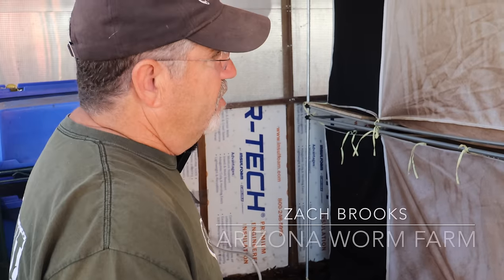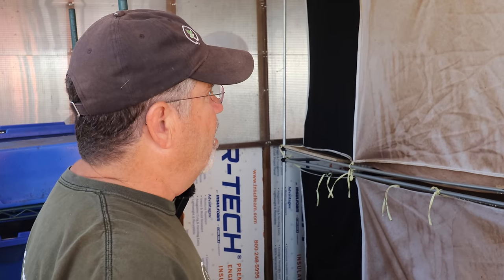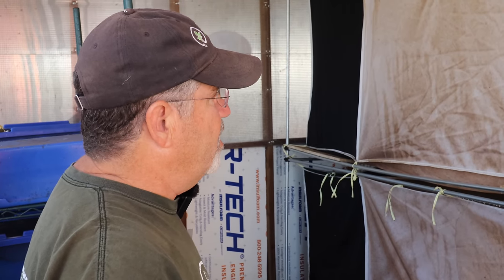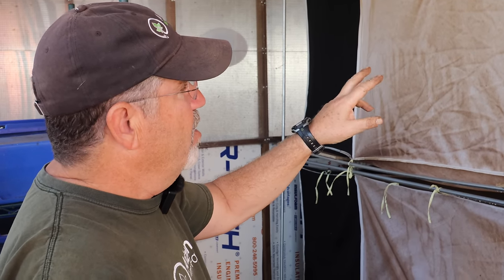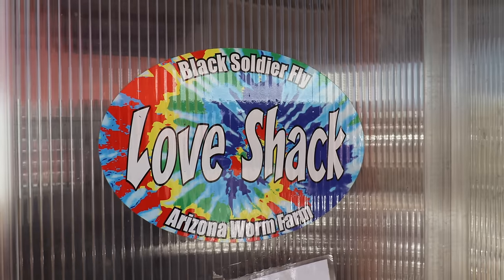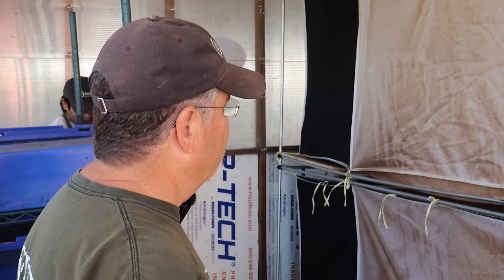So these are live flies. The black soldier fly is an oversized fly — it doesn't have a mouth. The only stage of the insect that eats is the larva stage. It's a male and a female fly; they'll mate and lay eggs and then they both die. The live fly only lives for a couple of days.